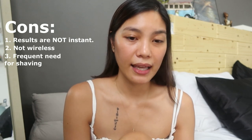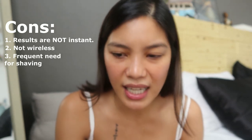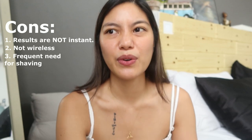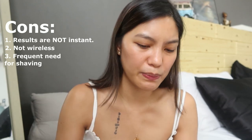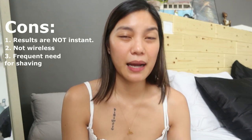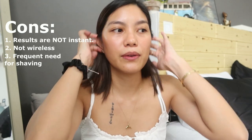Third con, which is related to the first: since you need to use it consistently, you also need to shave regularly. I really dislike shaving my legs because they get itchy afterward from the skin being scraped. But you have to shave because there can't be any hair when you flash. So I always need to make sure the area is completely clean before using it.